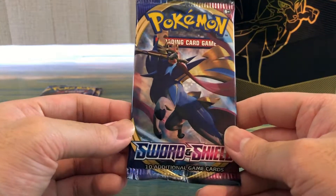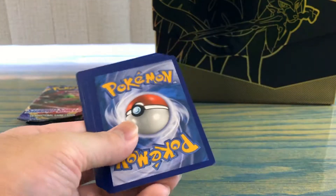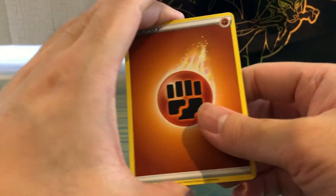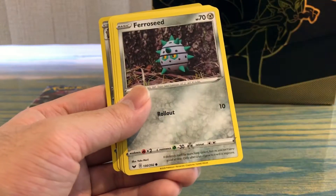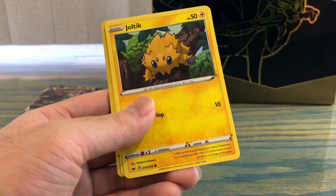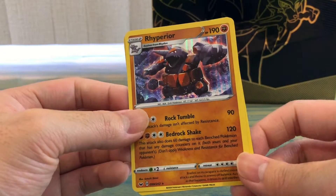First pack of Sword and Shield base set — white code, love to see that. We got Energy, Ferrothorn, Crushing Hammer, Kingler, Ferroseed, Goldeen, Roselia, Joltik, Silicobra, a reverse holo Perrserker, and a holo Rhyperior.